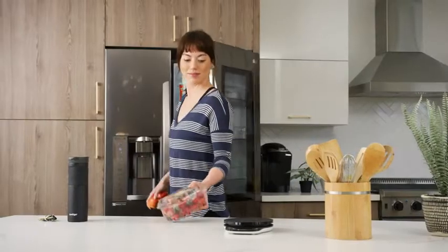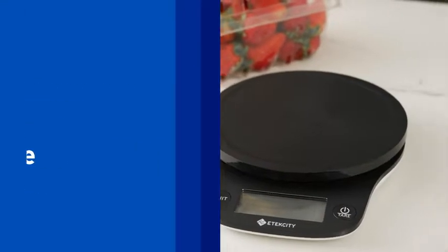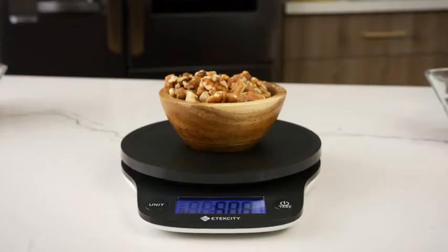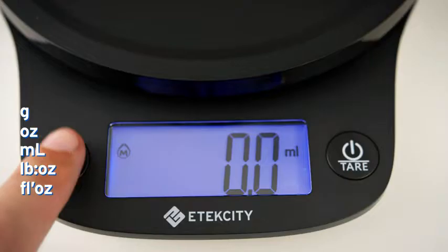Watching what you eat has never been easier with the EK9000 Digital Kitchen Scale. Precision sensors offer accurate results, ensuring there's no need for guesswork. Measure food, liquid, and a wide variety of objects with five units of measurement.